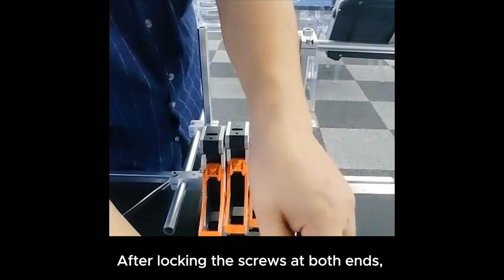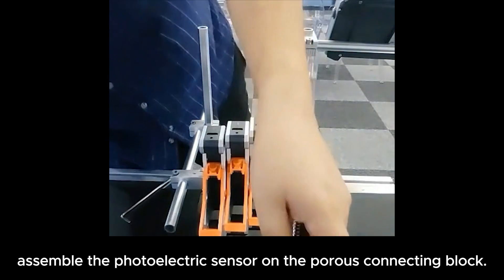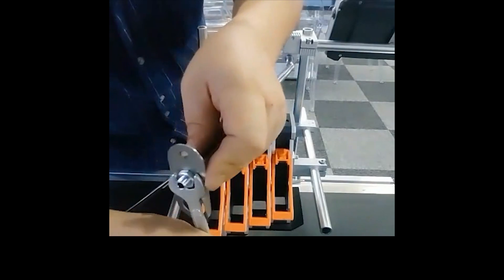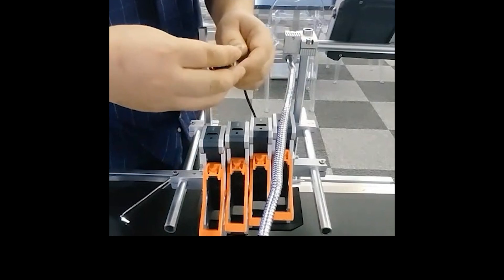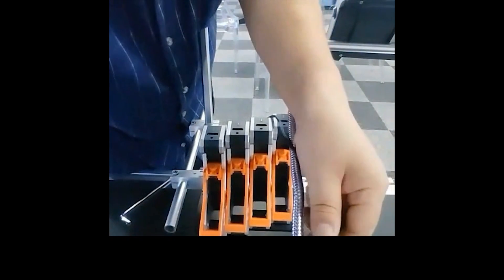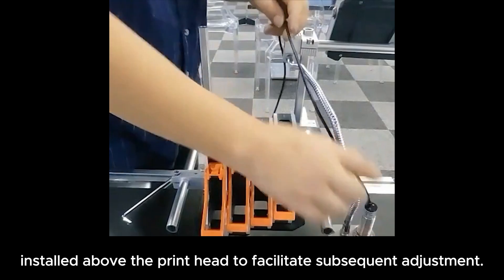After locking the screws at both ends, assemble the photoelectric sensor on the porous connecting block. The external electric eye support block shall be installed above the printhead to facilitate subsequent adjustment.